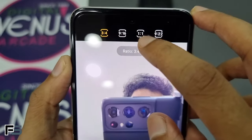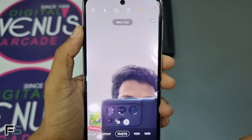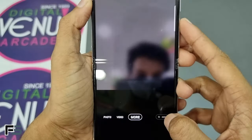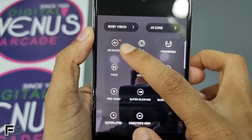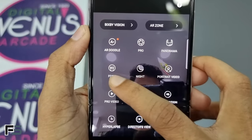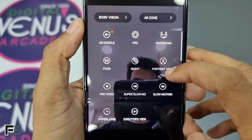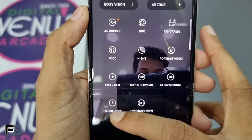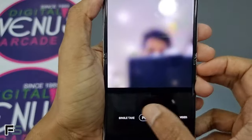Moving on to the aspect ratio options, we have 3:4, 9:16, 1:1, and 9:22 — the 9:22 ratio is for full screen mode. In the More options we have AR Doodle, Pro mode, Panorama, Food mode, Night mode, Portrait Video, Pro Video, Super Slow Motion, Slow Motion, Hyperlapse, and Director's View.